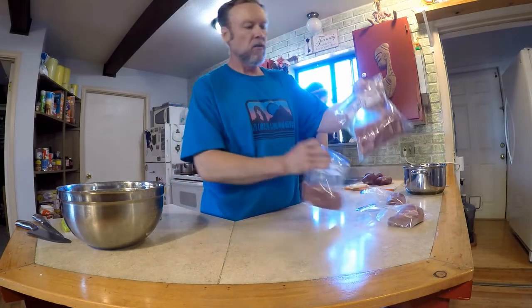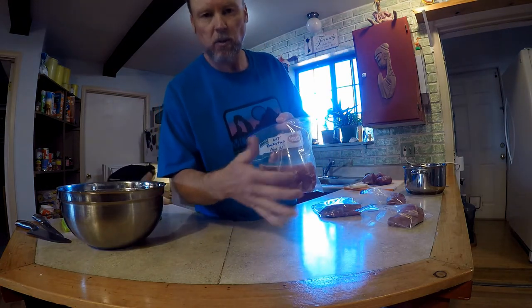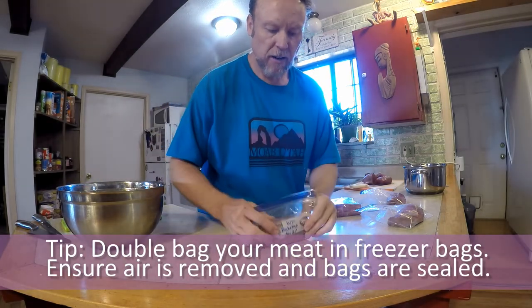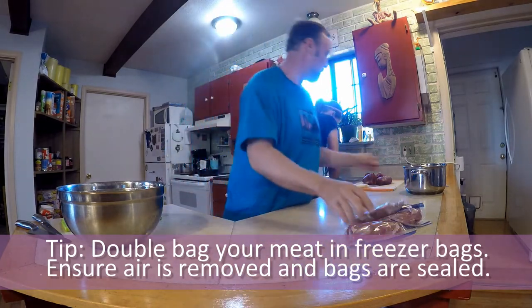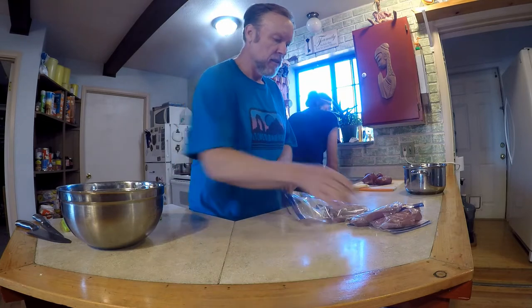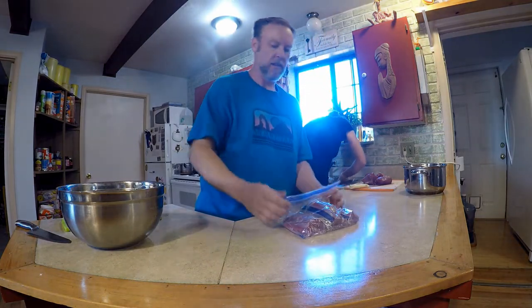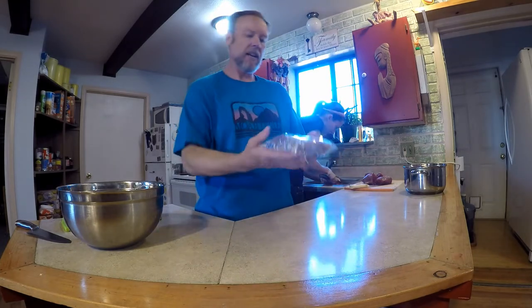I've got some roast here — this is backstrap. I've got my Ziploc labeled 'whitetail backstrap, November 21, 2021.' I put it in there, squeeze all the air out by kind of rolling it. Once I get those sealed, I double bag to prevent freezer burn — make sure you use freezer bags, not just thin Ziplocs. I'll put multiple dinner-size roasts inside this gallon freezer bag and squeeze all the air out. We like to make sure our freezer bags have the double seal. Then that goes in the freezer and it's good to go for two years, although it hardly ever lasts that long because you're consuming it.